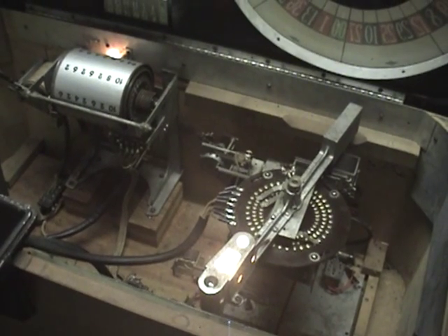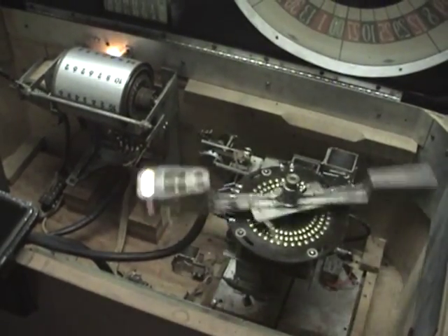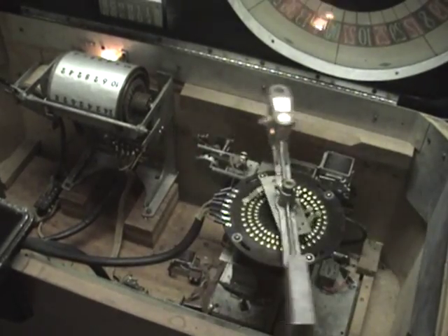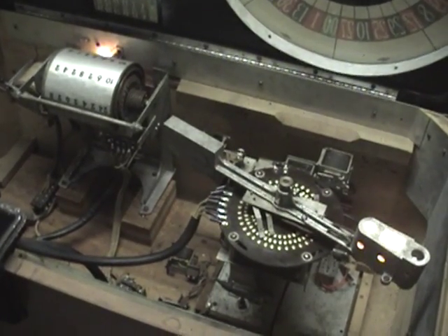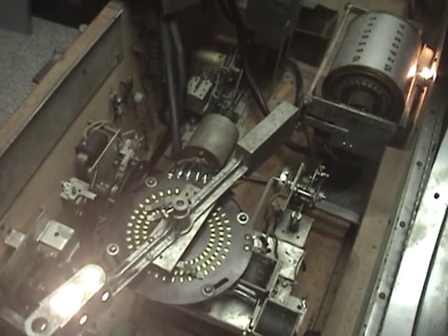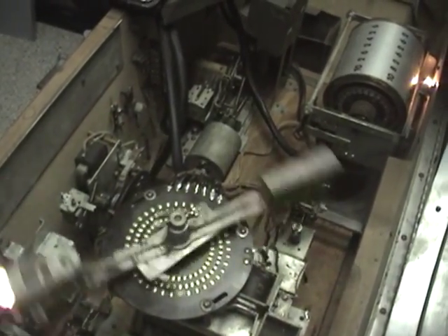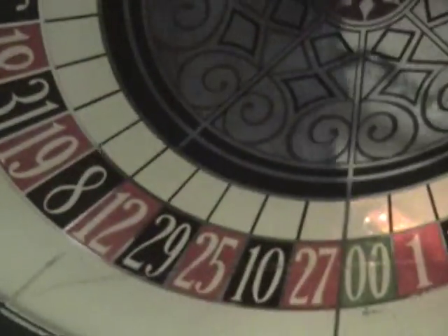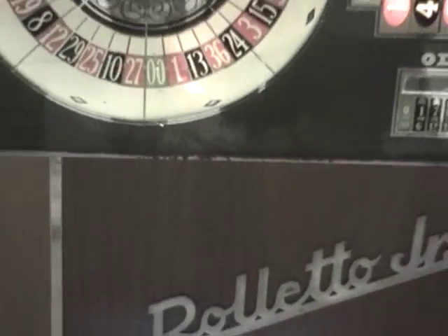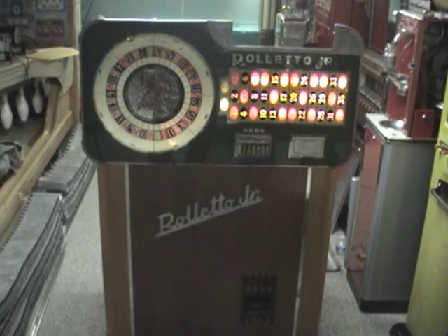Here's a picture of the insides. We're going to play it one time here. Now I'm going to play it again — this time you can see the payout solenoid. It's a very large coil. And that just about wraps it up. It does look pretty cool the way it opens up. Anyway, that's the 1936 Evans Roletto Jr.